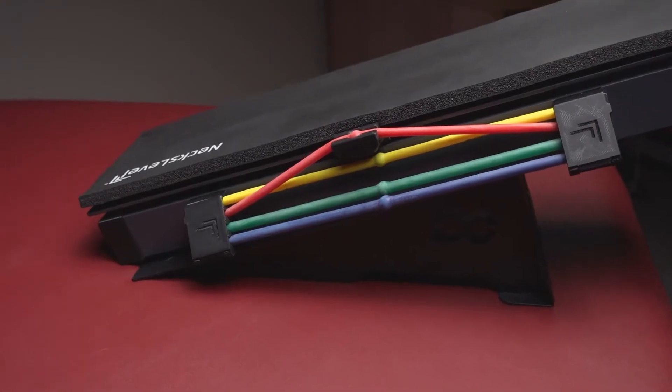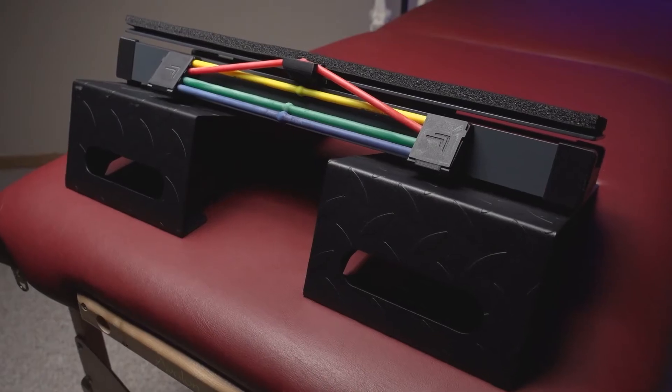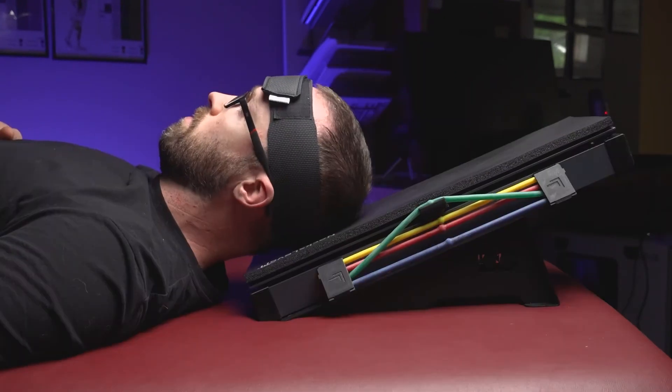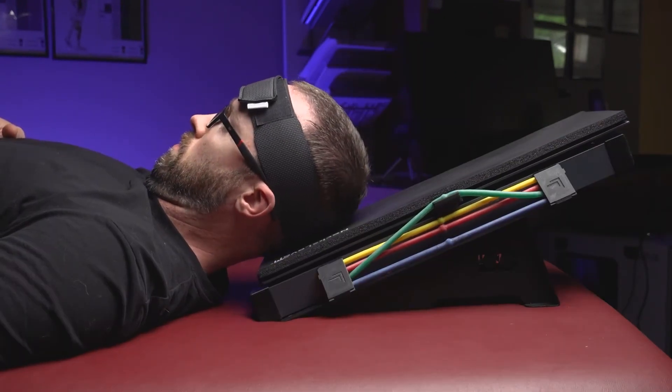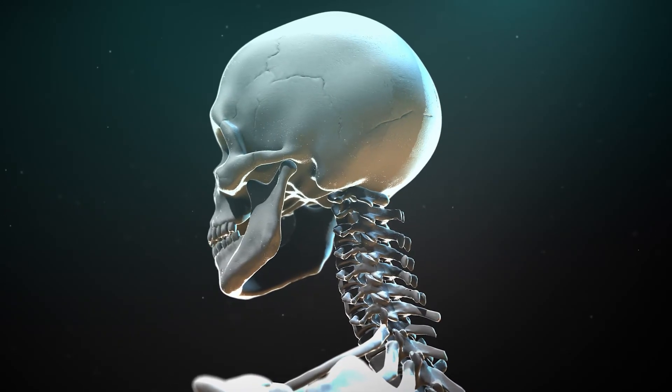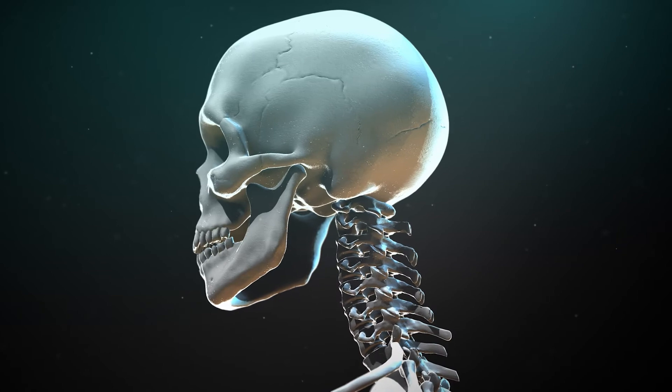Keep in mind that there are more ways to use this device than what I cover within this video, but I'm going to try and cap this video at around the seven-minute mark. The Next Level device can be used for various forms of injury prevention, which we call prehabilitation or prehab for short. However, where it really shines is with injury rehabilitation.